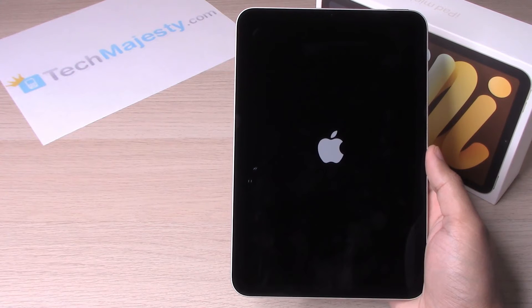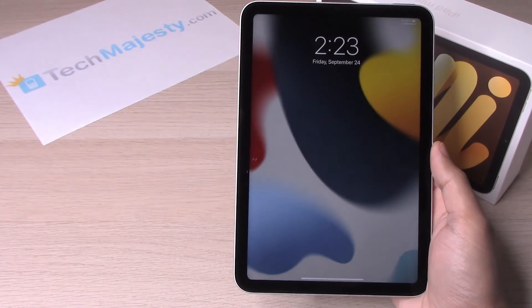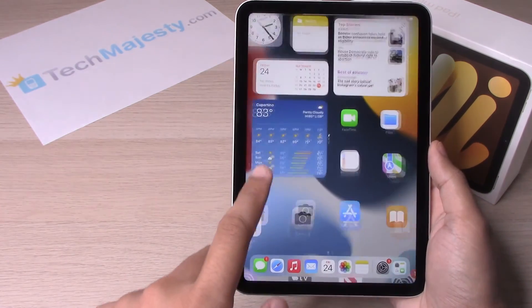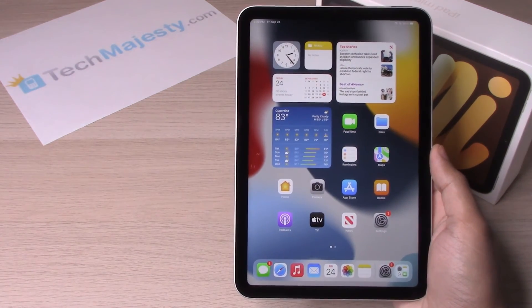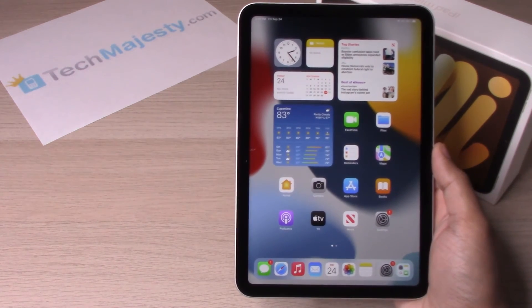In just a second it's going to restart and land on the home screen. And there you go — your iPad is back in action.